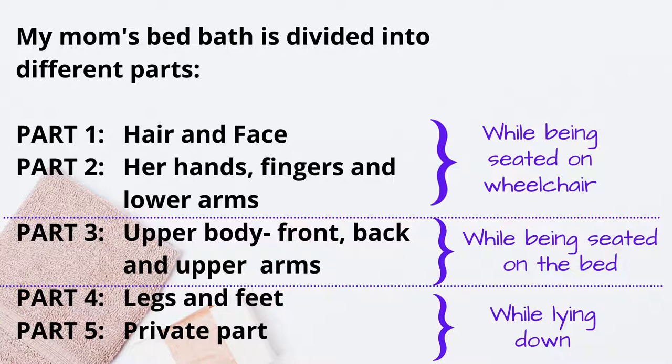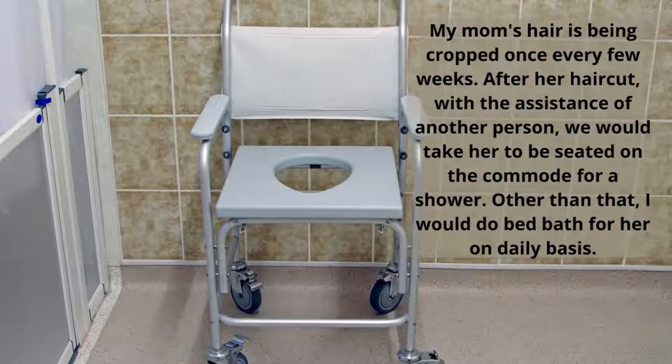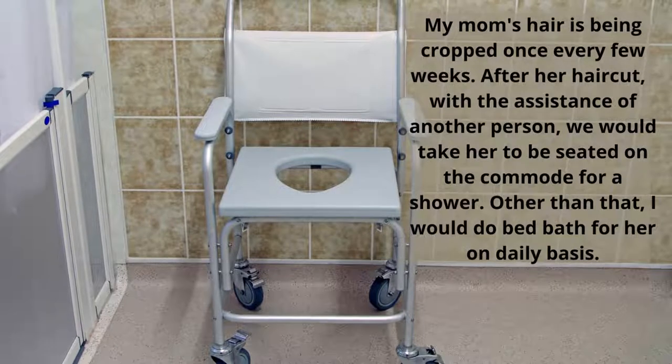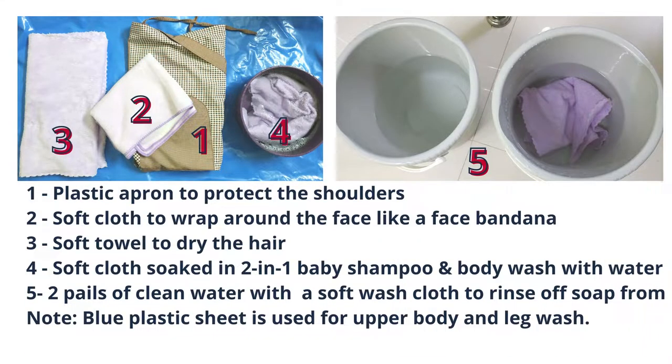After I bring her back from the stroll, she's already in the wheelchair in a seated position. Like in a salon where they wash hair, I set up for her hair wash. Her hair is cut very short to make it easier to wash. I wrap her with a plastic apron that is somewhat waterproof, followed by a cloth wrap on her face to prevent water from dripping into her eyes.